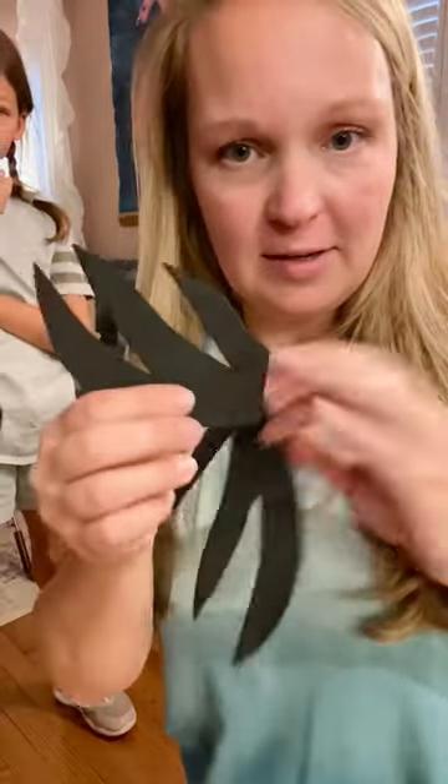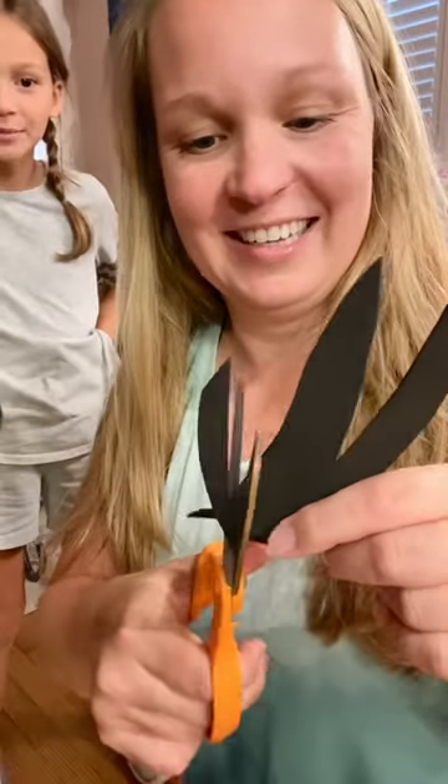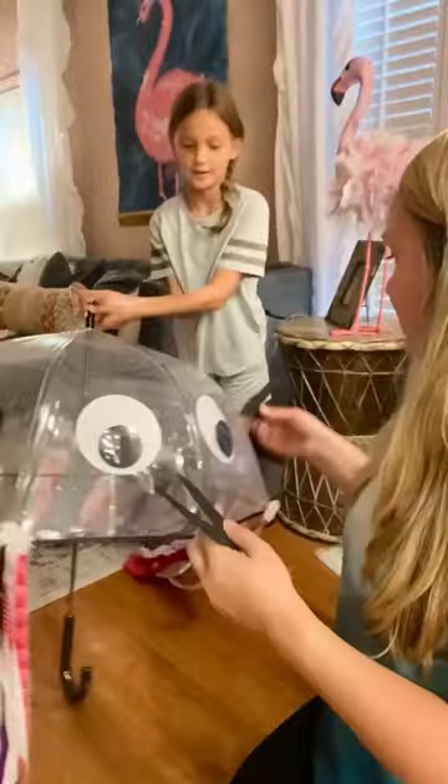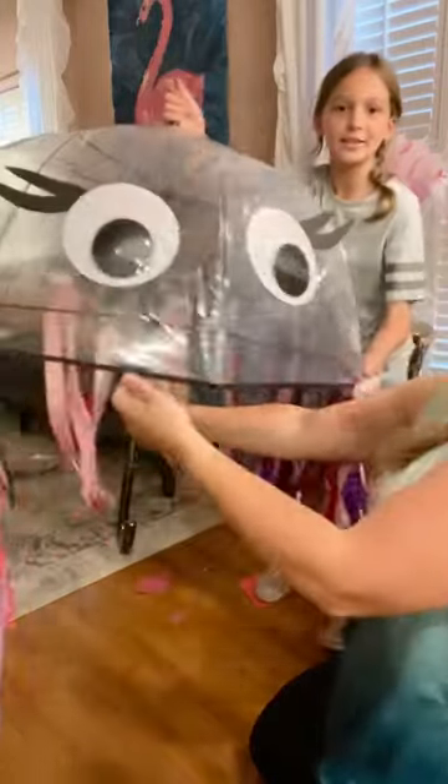Here are my two eyelashes — cute, right? We don't like this one, so we're just going to... We slid the eyelashes into place and eventually hot glued them down. Oh my gosh, this is so cute.